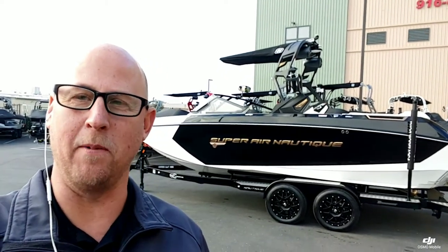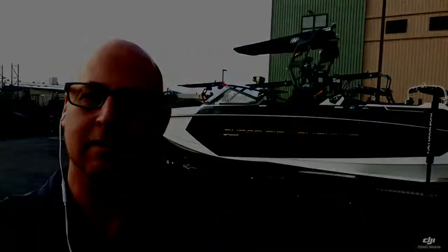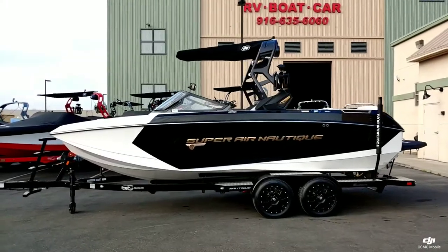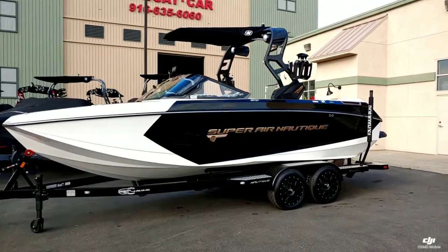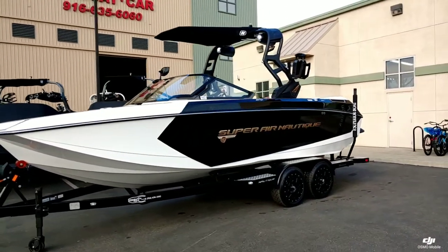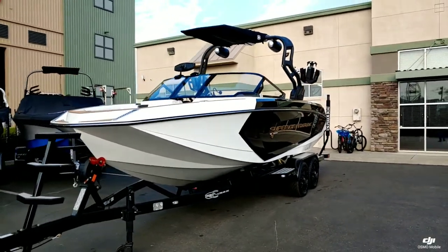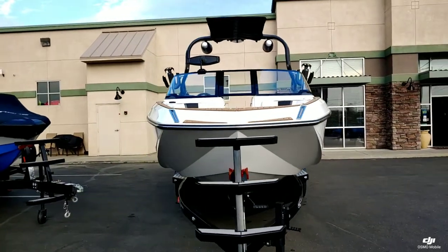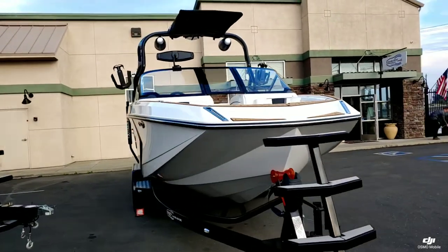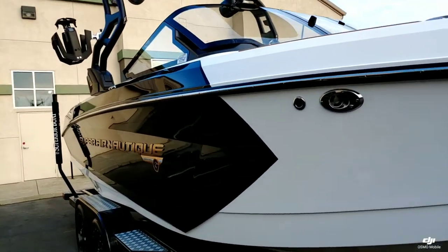Hello everyone, it's Josh here with Superior Boat Repair and Sales. Today we're going to take a look at this brand new 2020 Super Air Nautique G23. This is a new take on a classic color. You got the onyx black main and accent stripe with the mystic white forward and hull bottom. We did the brand new for 2020 Gold Chromax, which really pops against this black.